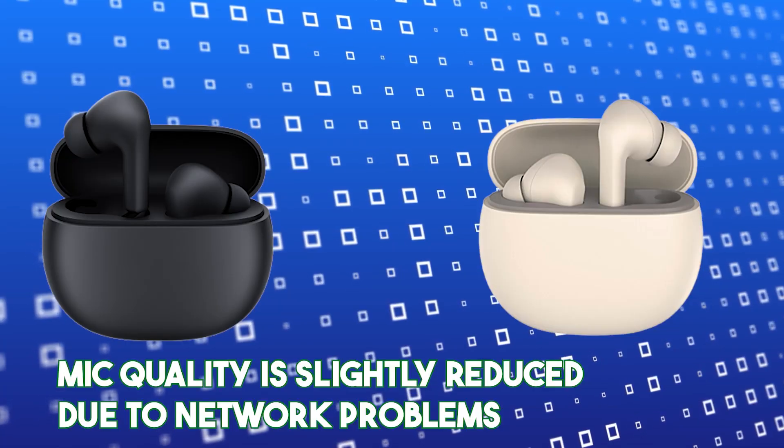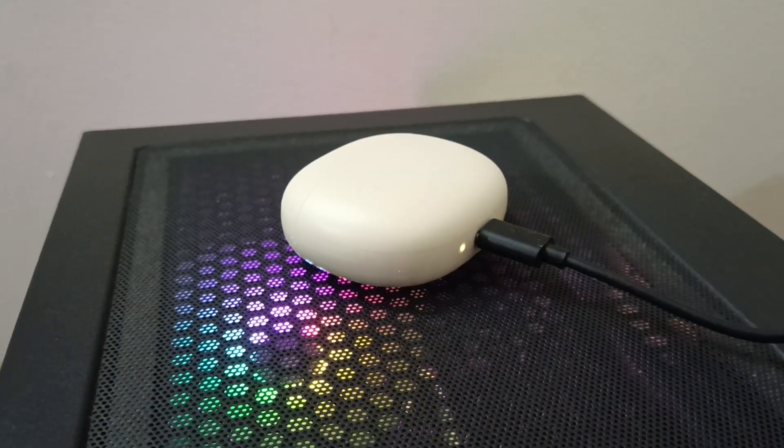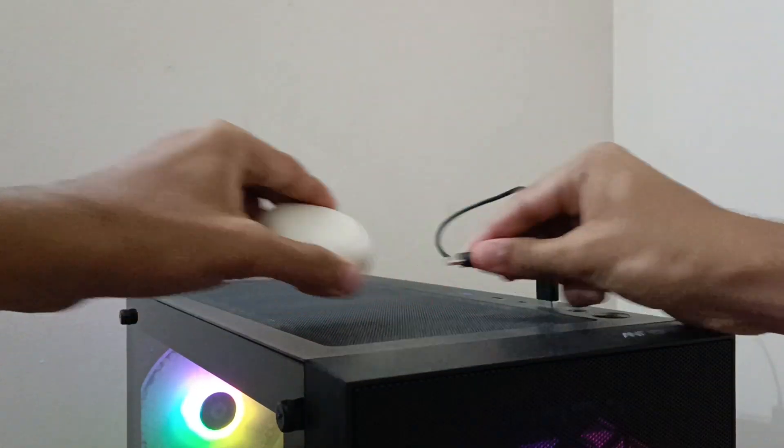Here is a sample mic quality test to get the exact idea of how it performs. This is the sample mic quality test of Redmi Buds 4 Active. It gives battery backup of up to 30 hours total, with up to 5 hours from the buds alone. You can charge up to 5 to 6 times from the charging case. You also get fast charging — 10 minutes of charging gives up to 90 minutes of battery backup.